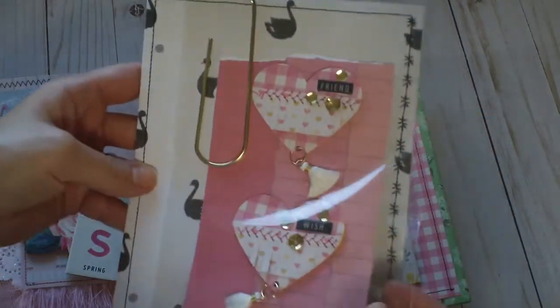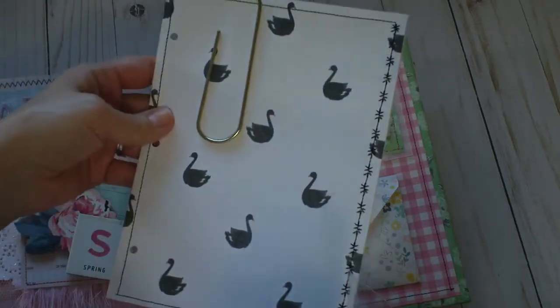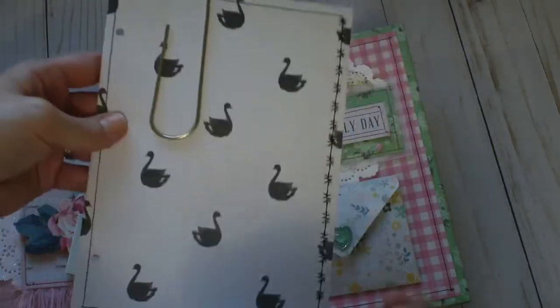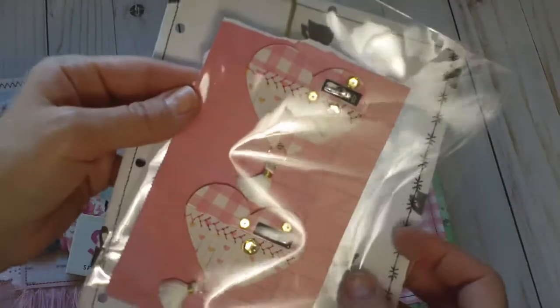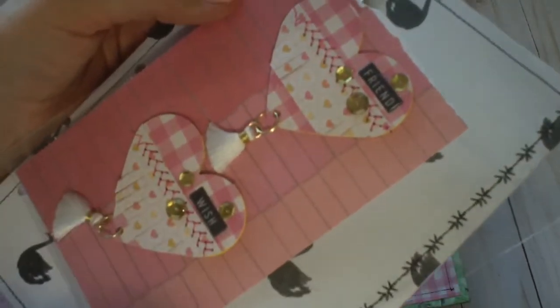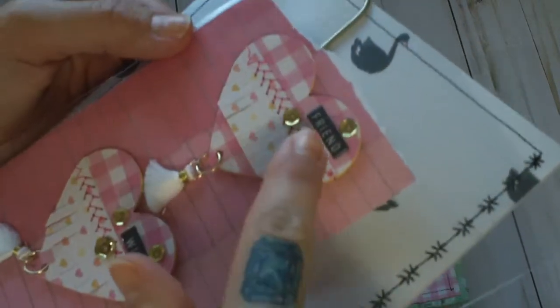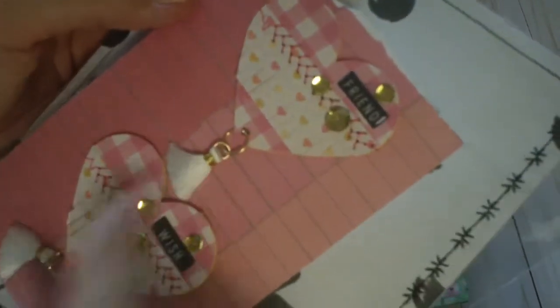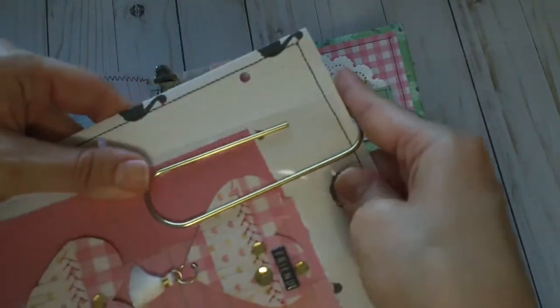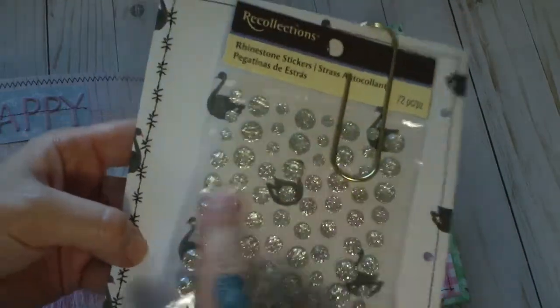On the last page I loved the swan paper so much I had a hard time covering it up. I used a jumbo clip and did some really fun stitching. I made her two hearts with fringe paper, fun stitching, a word sticker, and sequins, with a little dangly tassel at the bottom so she can use them in her projects. On the back I gifted her a bag of glitter gems.